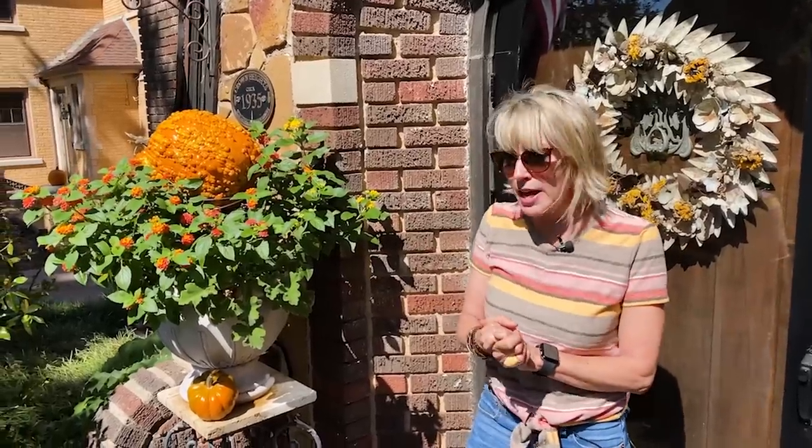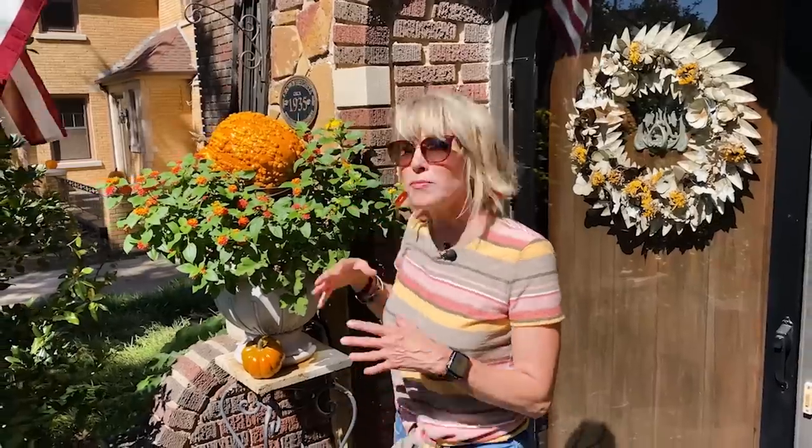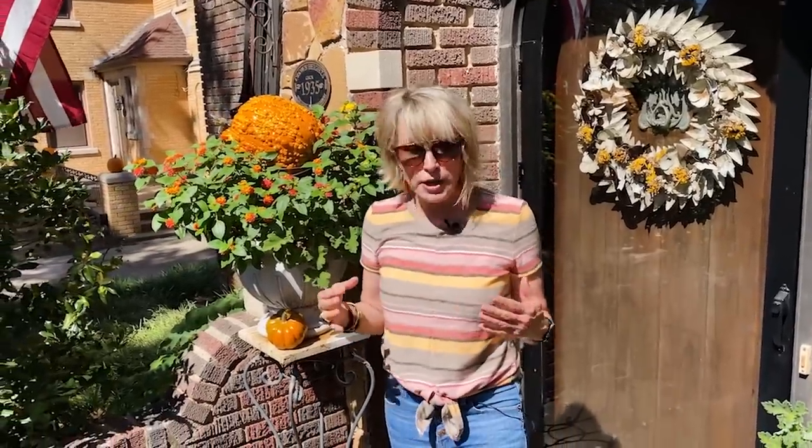I want to make sure we do a from-the-street view so people can see what the front porch looks like in totality. I love having my American flag out with all my pumpkins — it feels very Americana.